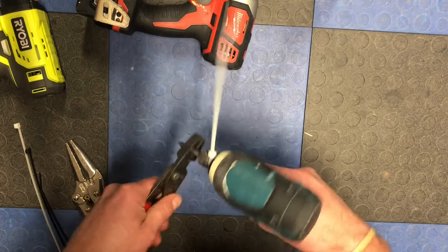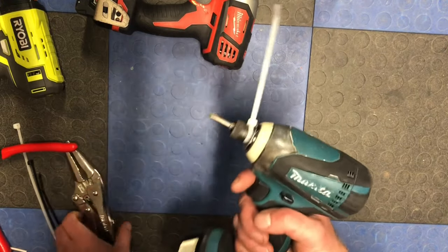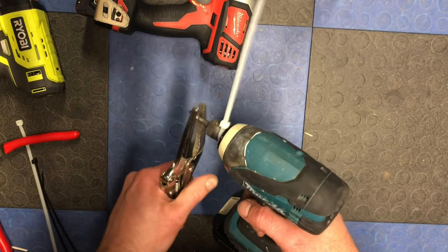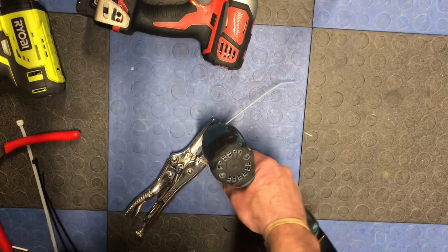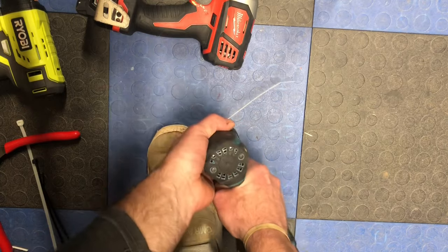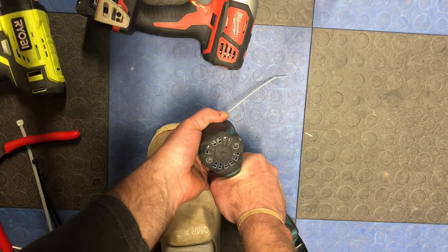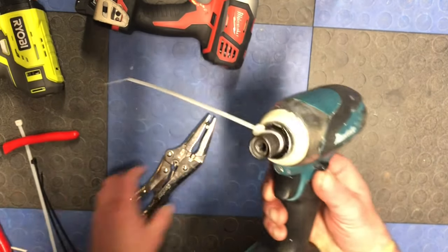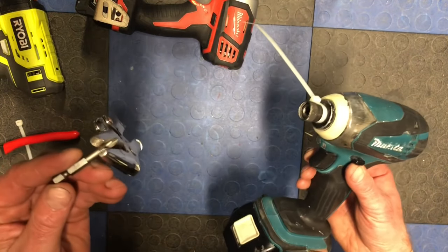Grab a pair of pliers — I used self-locking pliers — hold the drill against the ground, put your foot on it, and with two hands pull as hard as possible to rip the bit out. Then just cut off the zip tie and you're good. Get a good reliable bit and you're back in business.